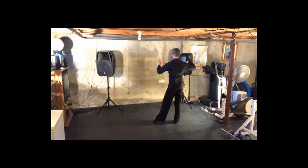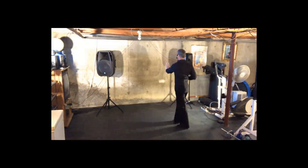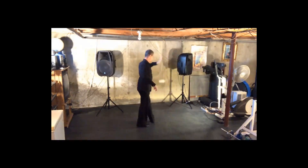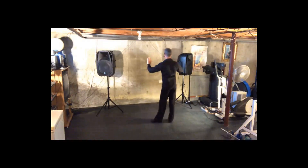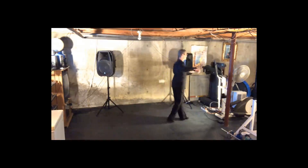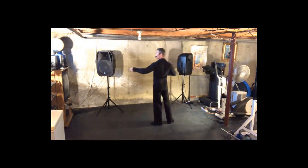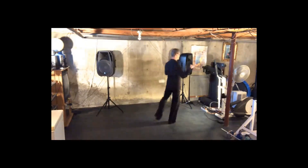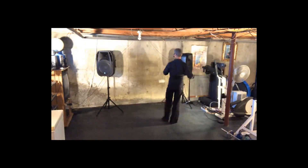From here, I'm going to do a back break with an underarm turn. Two, three, four, one, two, three, four, one. From here, we're going to be doing our crossover breaks. Two, three, four, one, two, three, four, one, two, three, four, one.